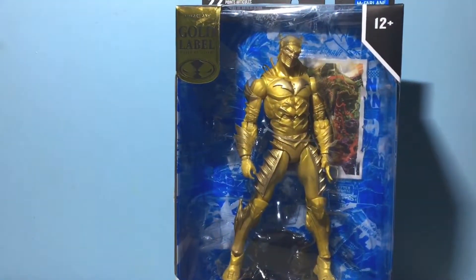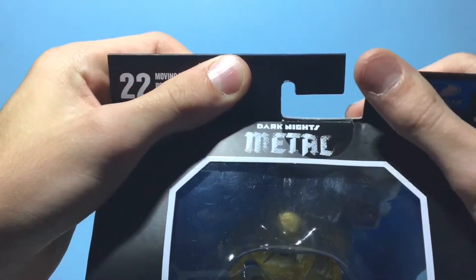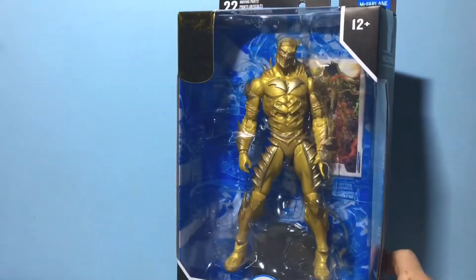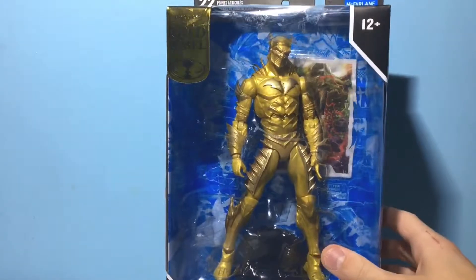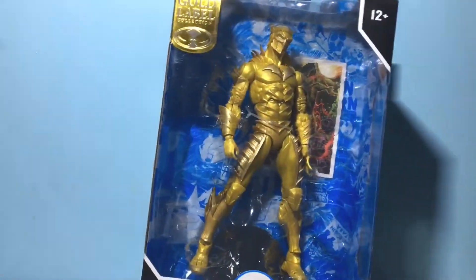This is actually in the comic books, and it just looks amazing. It's part of the Dark Knights Metal series, which is the precursor to Death Metal, but the character actually continues on in Death Metal. However, this is his appearance in Dark Knights Metal.